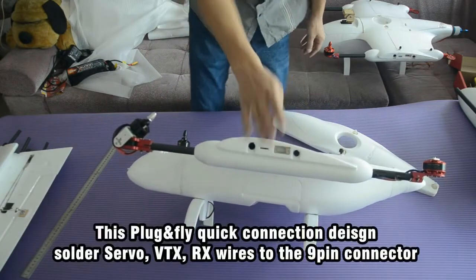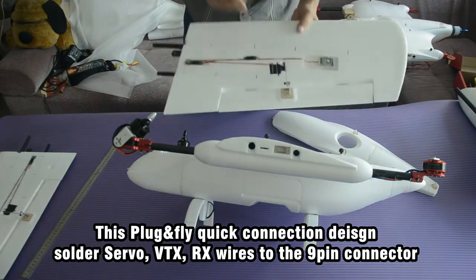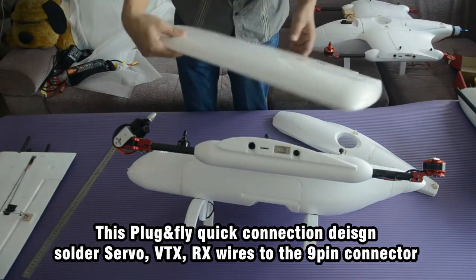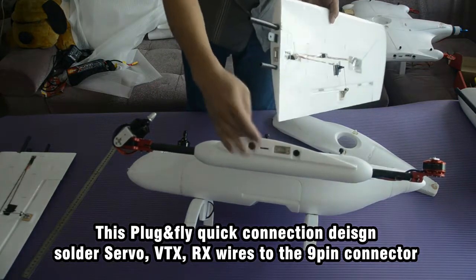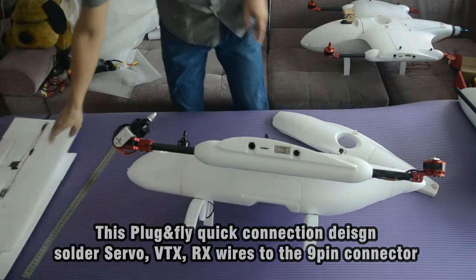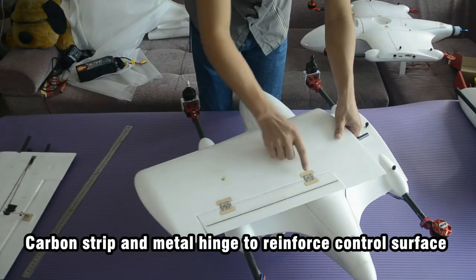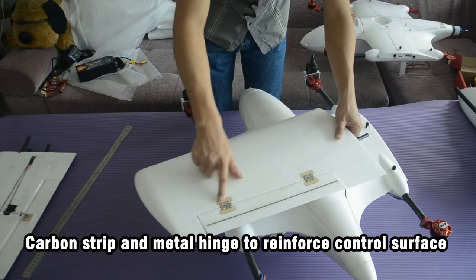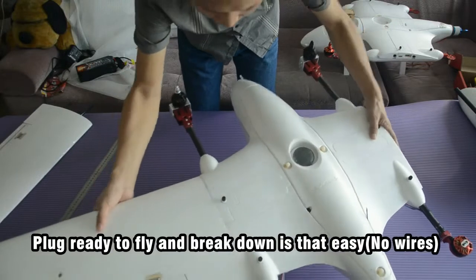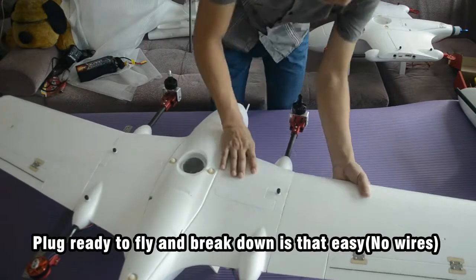This is the plug-and-fly connections design. You can solder the servo wires, VTX wires, and receiver wires to the light pin connectors. Every time you want to fly, you just plug in and fly. To break it down, just pull it out — that easy. No need to reconnect any wires. The control surface uses a cable strip between the socket and the metal hinge. It's only 2 grams but very strong. The main method is to plug it into the fuselage — plug and fly, break down, that's it. No wires or connectors needed.